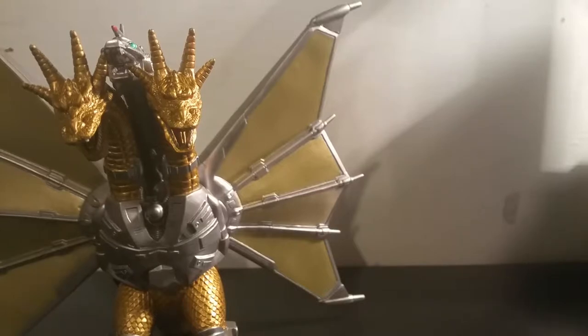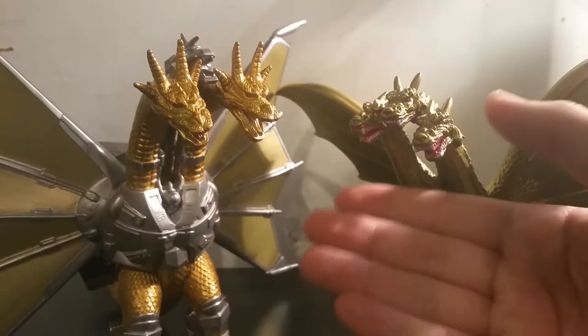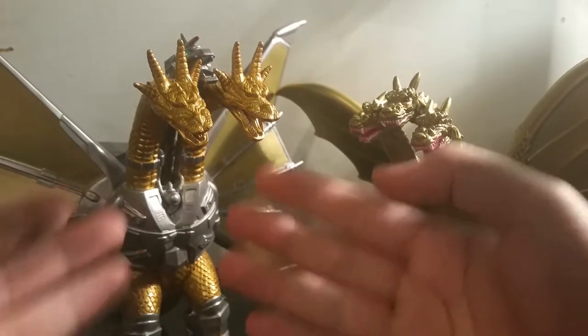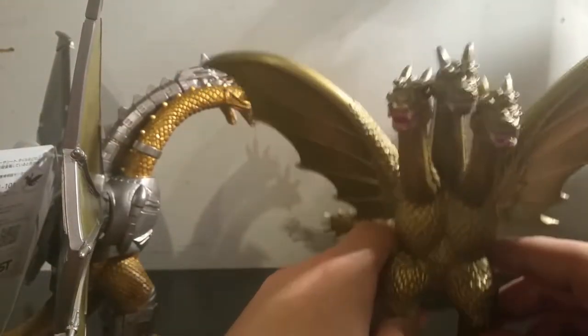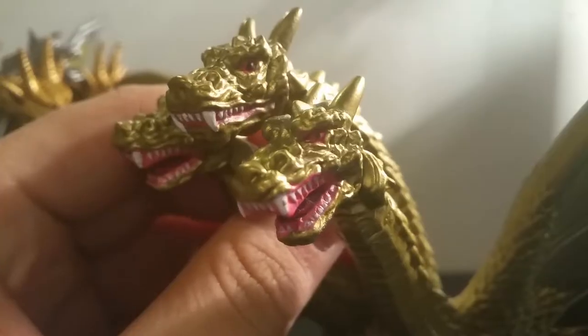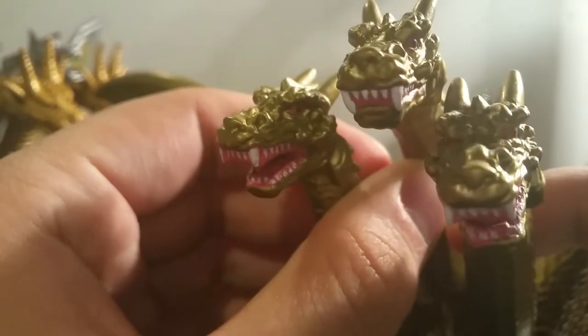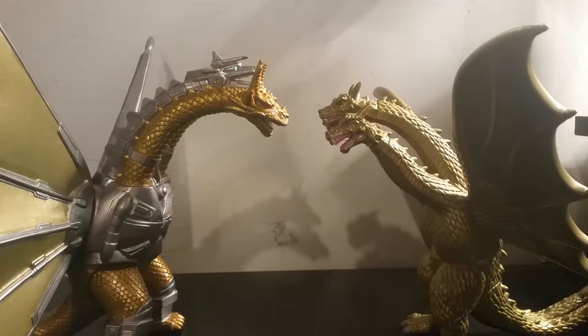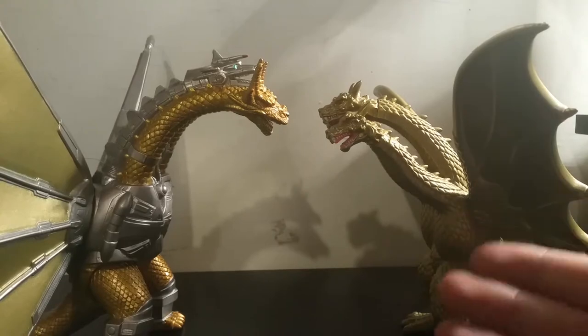And the comparison I was most eager to make: the Bandai Creations Ghidorah from GMK. Looking at these two, it's no real contest which one is the best. Sure, this one is going for the GMK look, and Ghidorah did look a little different in GMK. But this one's bigger, it has a better gold. This one feels very muted — the gold just doesn't look as impressive. While the head sculpts on the Mecha King Ghidorah are just amazing, the head sculpts on this one aren't too great. Kind of looks like he's lost or confused.